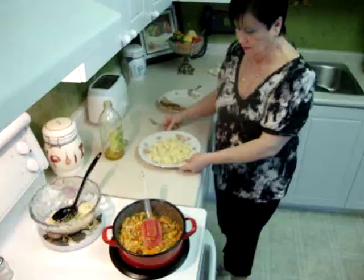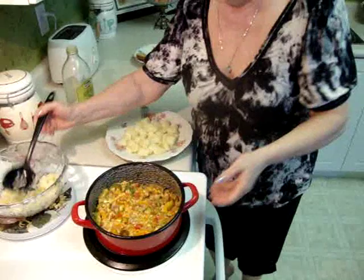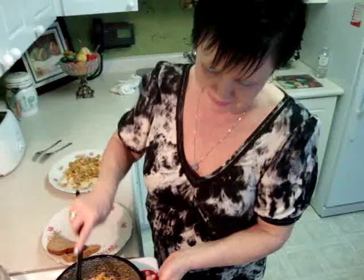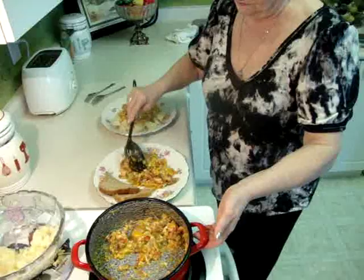Let me show you how I serve it. I put the potato and serve the lecho on top. Very, very good food. This is the Hungarian way — we eat it with bread, and that's my way too. I want to show you both ways so you can make a decision which way you like better. I'll show you two ways to serve it for your family or friends.